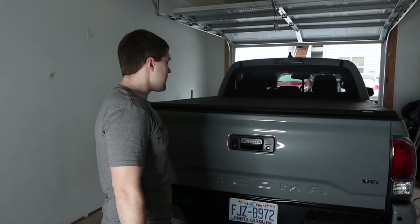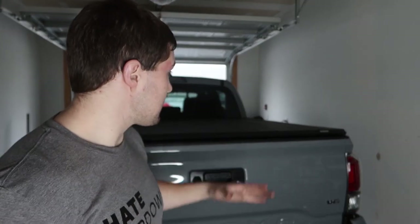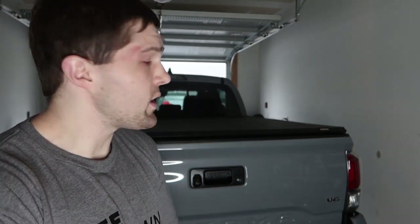That's it for how to install the Gator tonneau cover for 2016 all the way up to the 2020 Tacomas. This is my 2020 Tacoma TRD Off-Road in Cement Gray. I've had this cover for two years on my 2018 — it works flawlessly, the trifold works great, it lasted two years with no problem and still looks brand new. I'll leave a purchase link in the description below. The link may not yet show compatibility with the 2020, but it does work — it's the exact same rail system from 2016 through 2020. This is the short bed version; they make one for the long bed as well.